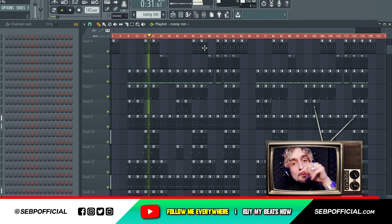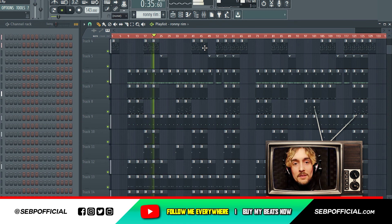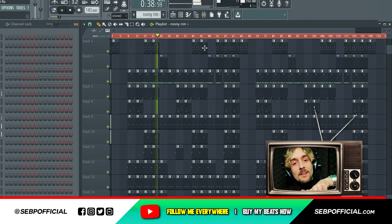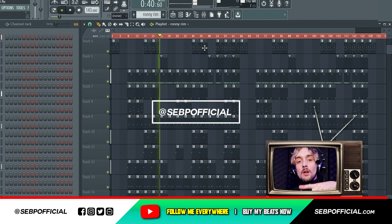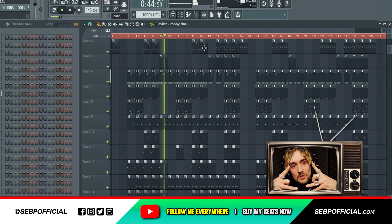Make sure you ring the bell, subscribe, like the video. Comment if you wanna see something. Make sure you like this shit. Follow me everywhere at sebpofficial — sebpofficial.com. Follow my beats man. Thanks for watching guys.